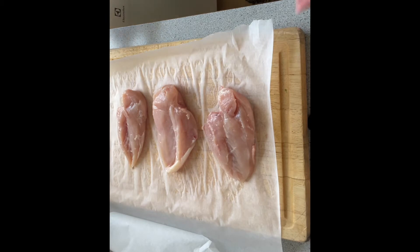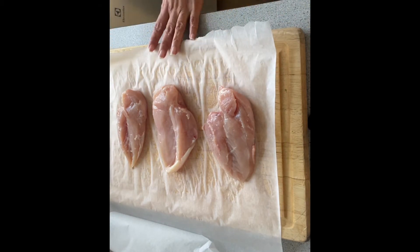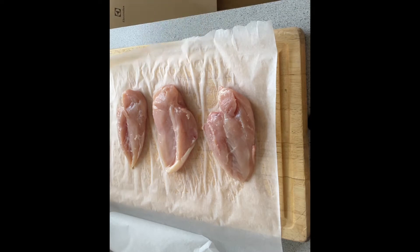Hello everyone, welcome back to my YouTube channel. My name is Brindis. Today's video I am going to show you this recipe that my son requested for dinner. This is very simple to make, so let me show you.